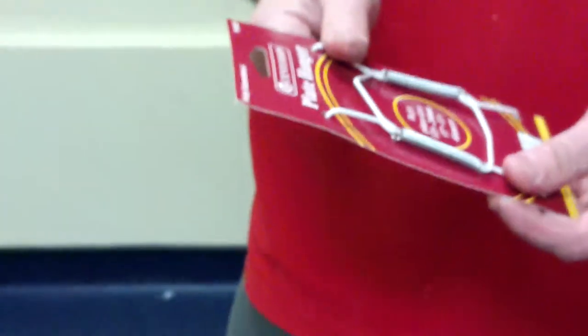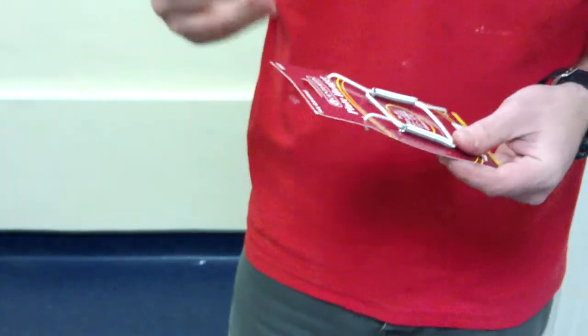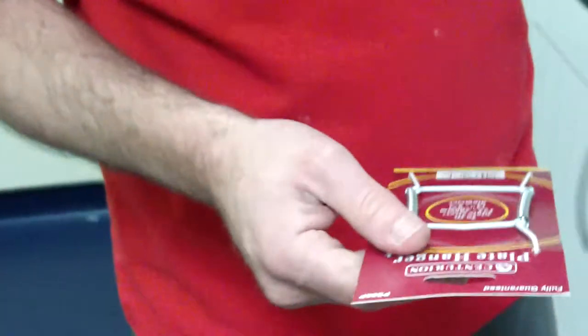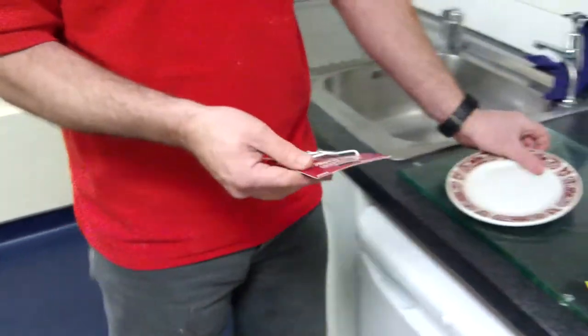Have you considered hanging a plate on your wall — a family heirloom, an expensive antique, or something that has sentimental value? This is the answer here. If I can give this as an example, this is just a basic kitchen plate.